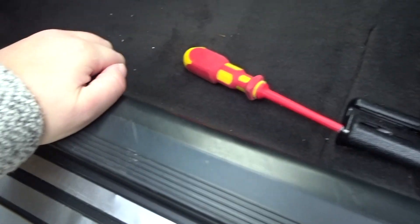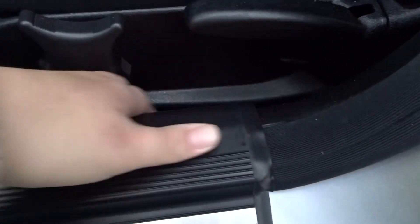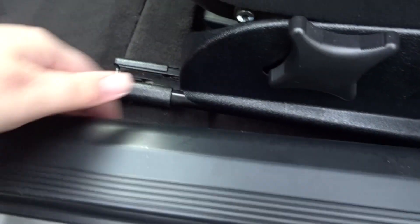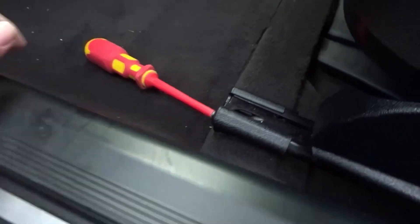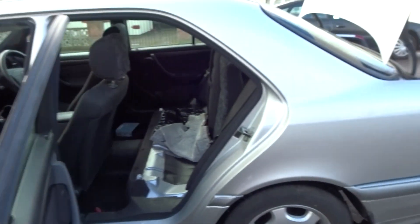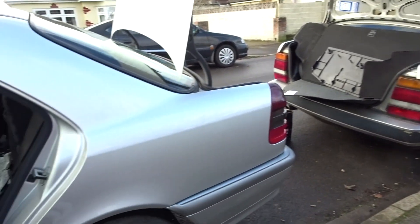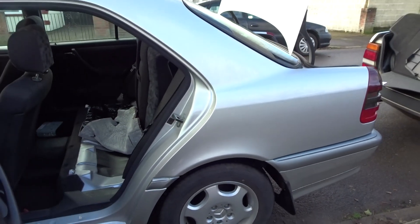My dad, bless him, has never worked on a Beemer or a Mercedes before. But hopefully he won't lose his temper with this Merc and it will be done today. Sometimes the silliest things can really confuse you. We have the two saloons boot to boot here, with the Lancer proving a bit of storage for all the interior pieces currently coming out of the Merc.